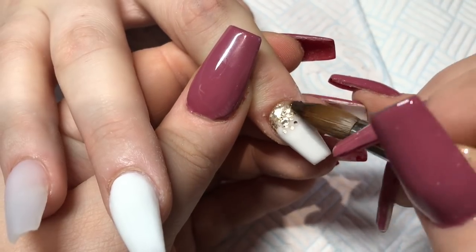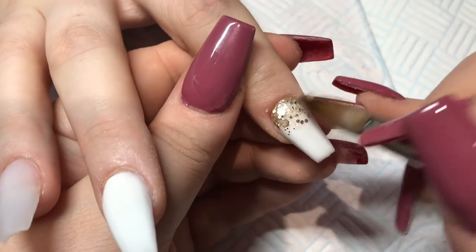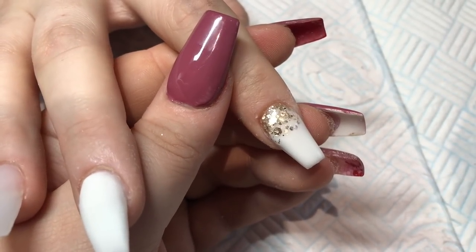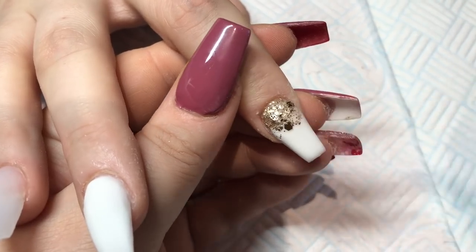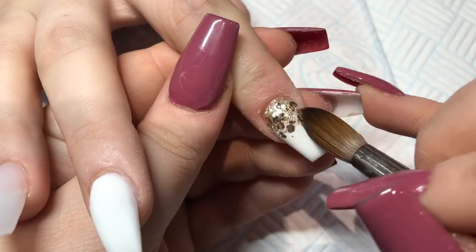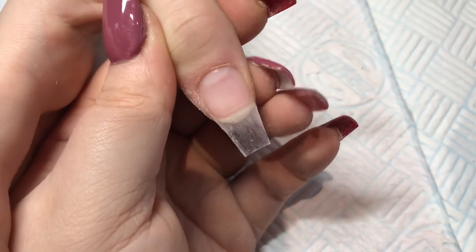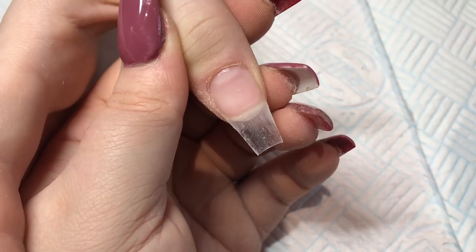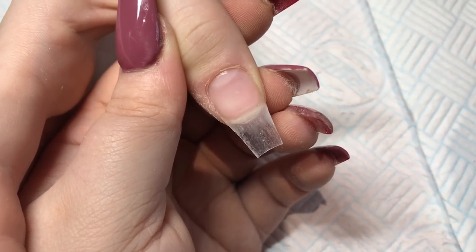This index finger is exactly the same as the pinky — just a glitter fade again. Just nudging that glitter around to make sure it's in place, nice and flat. Cannot stress that enough — you need it nice and flat. And then this thumb is just a full glitter thumb, and you'll be able to see how gorgeous this glitter truly is.